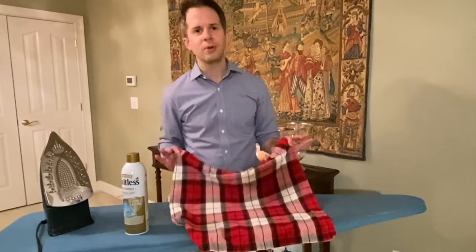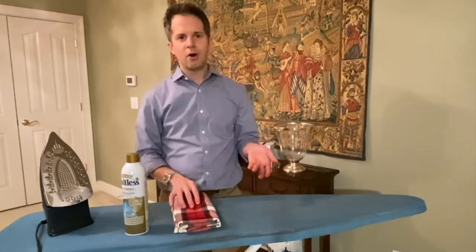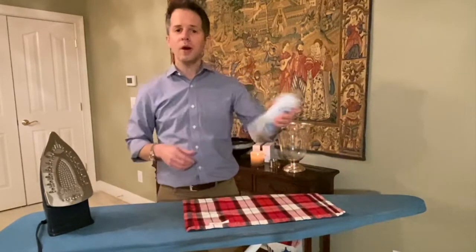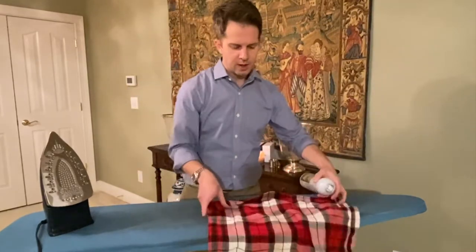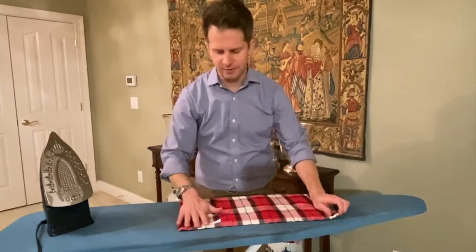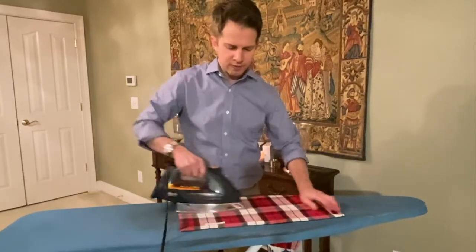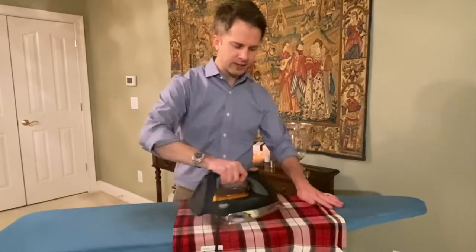This napkin looks okay as is — you could get by with just folding it. But a pressed napkin looks really great, and we're after a beautiful table, not an okay table. Especially for holidays or when setting a tablescape. So I'm going to shake my starch and spray a light coating over the whole napkin — just a light mist of starch. Then I'm going to turn it over and gently start pressing one side and work my way to the other side, constantly moving the iron and adjusting the fabric so it irons straight.